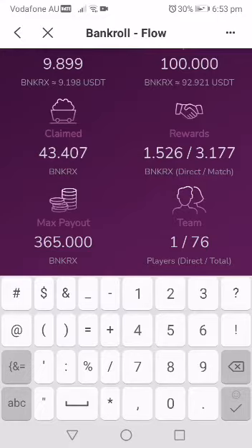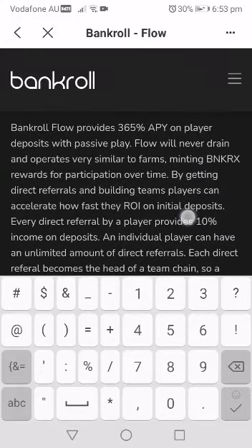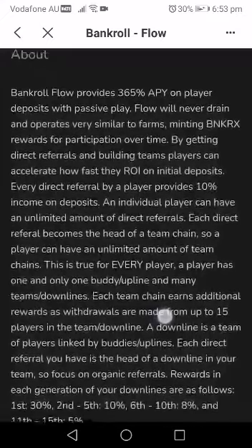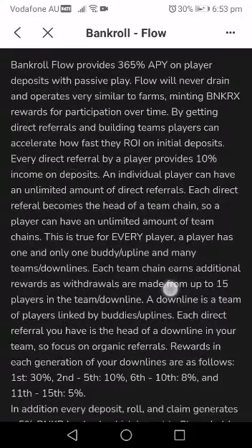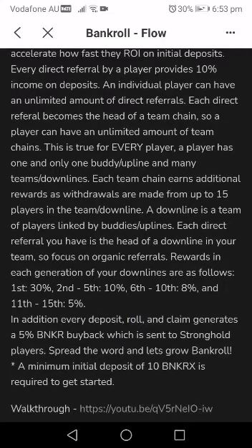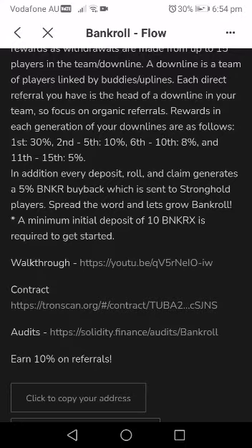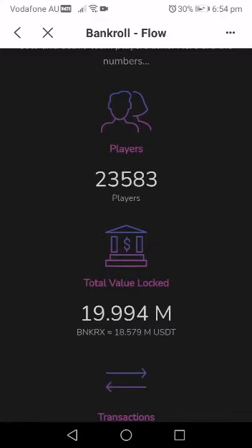Your rewards are also very rewarding. You get money based on your BankerX rewards — 10% on direct referral deposits and 30% on their withdrawals. You also get rewards 15 levels deep. Bankroll Flow provides that: on players' deposits with passive play, Flow never drains and operates very similar to farms. Your 1% is true minted BankerX. For direct referrals you get 10% on their deposits and 30% on their withdrawals. The minimum initial deposit is 10 BankerX, and you can check the smart contract — it has been audited.